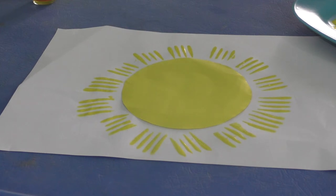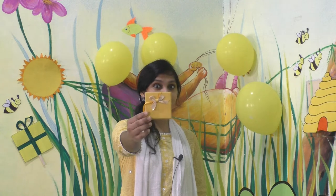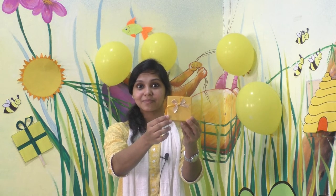Here is your sun — isn't it beautiful? Yes! Children, did you like the activity? Today we have learnt the colour yellow. Children, I am going to show you something now. Can you see this? Can you tell me what is this? It's a gift box, right? And what is the colour of this gift box? Yellow — this gift box is yellow in colour.